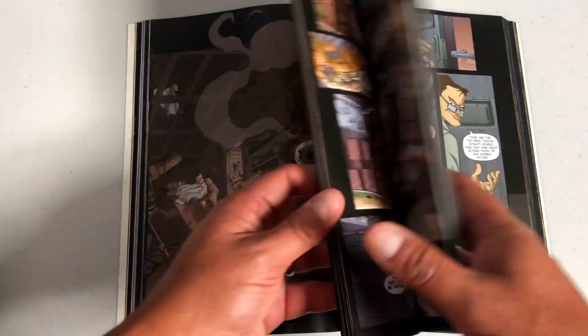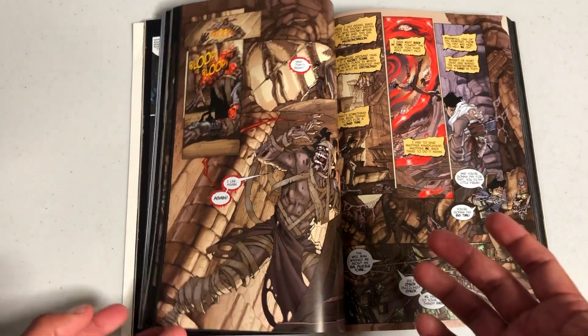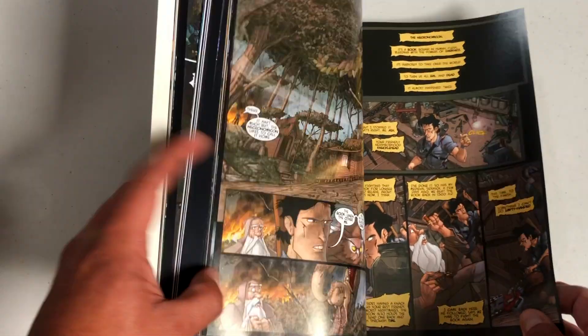Look at that early Nick Bradshaw artwork. The guy that went on to do Wolverine and the X-Men had a very Arthur Adams style to his art when he was doing that, but it looks a lot different here. Let's move on to Volume 2.